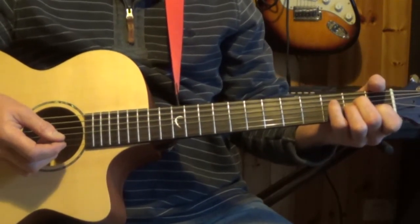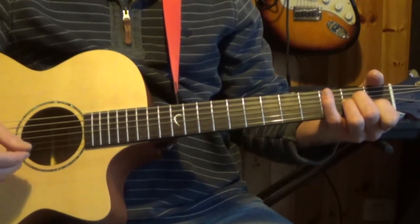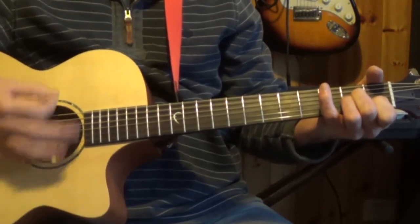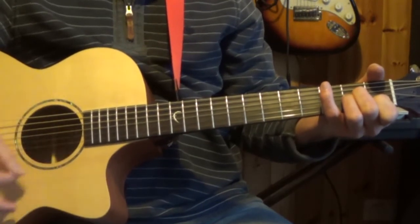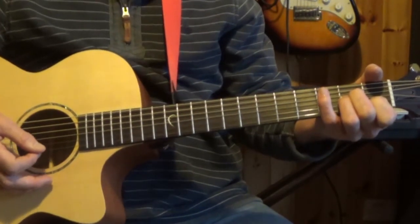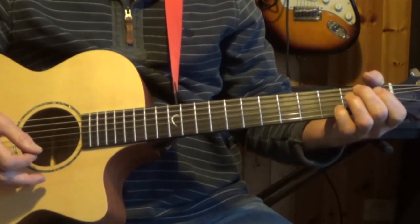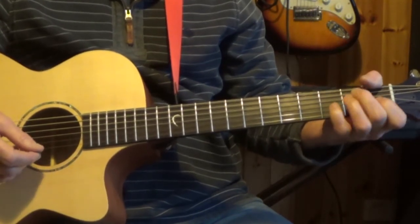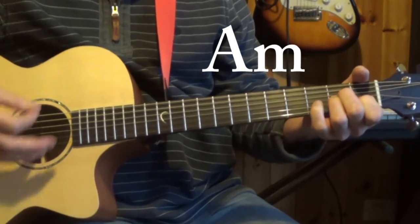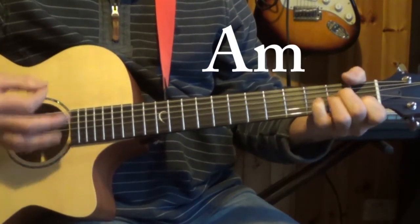For those of you who are interested in the accompaniment, the chords and the strum pattern — it's in the key of A minor and this is the strum pattern I'm using. The chords involved are A minor, C, G and E minor.